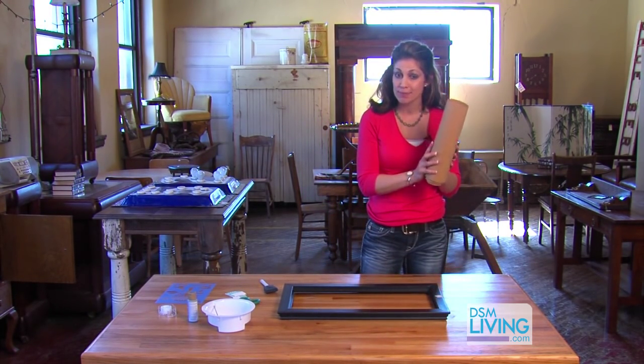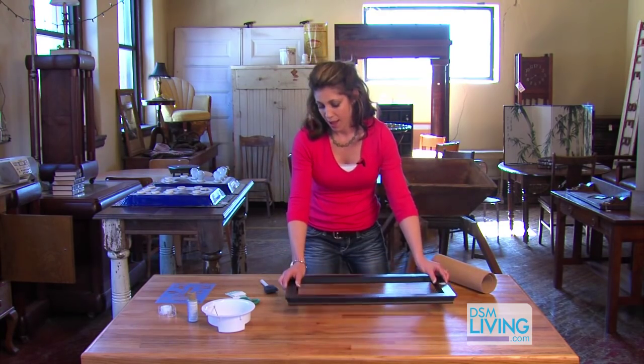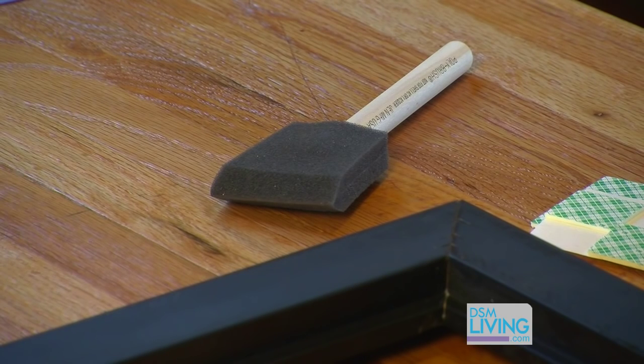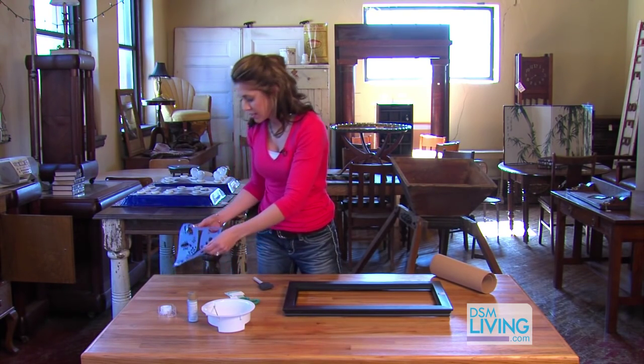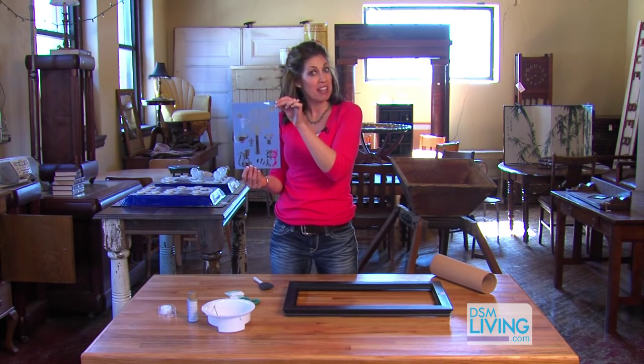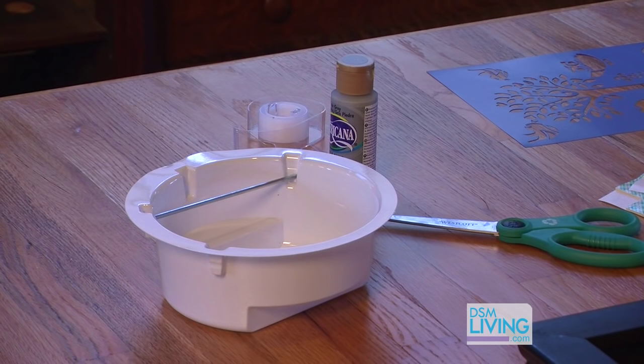So you need cork, a picture frame — any size picture frame will do. Also, you need a paint sponge, some adhesive, and a stencil. We are going to use the tree stencil today, but anything that goes with your home decor would be perfect. Tape and paint — I picked out some gray paint and a little bowl today.